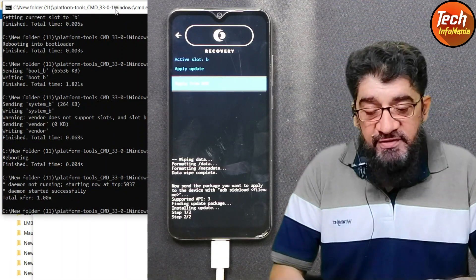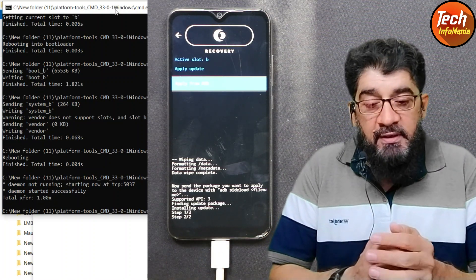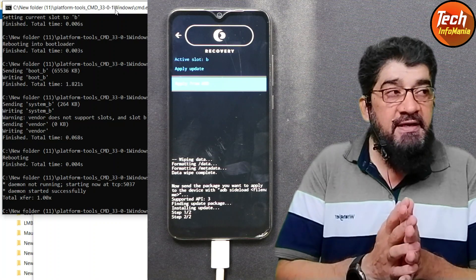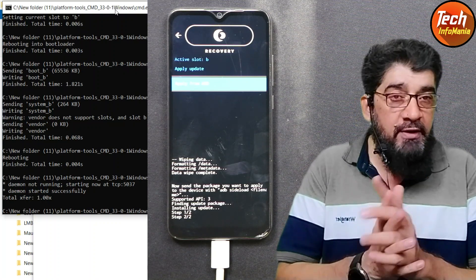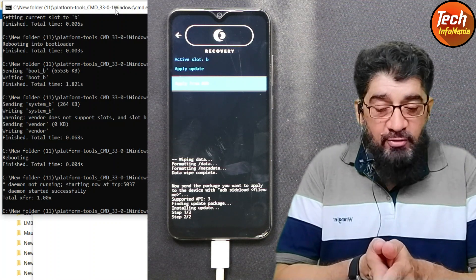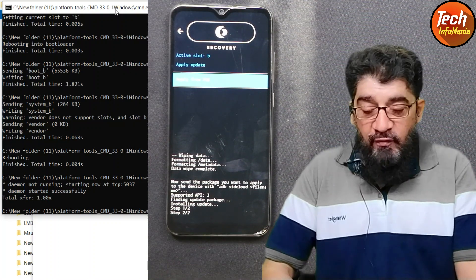Once flashing completes, you will see 'Step 1/2' followed by 'Step 2/2'. If there is any error, step 2/2 will not appear on your screen. When you see both steps complete, flashing has finished perfectly. Disconnect the cable from the mobile phone — we are done with the computer. You can close the command window.